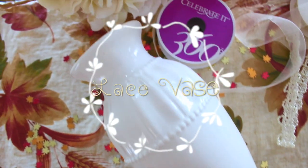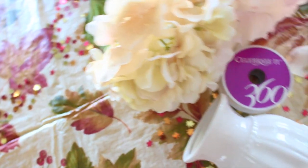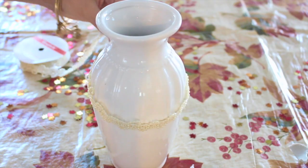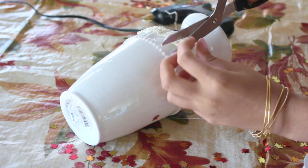So the first DIY we are going to be making is this lace vase. All you need is a vase — I chose this white one — some ribbon with this lace design, and fall themed flowers. You're going to measure your lace around your vase however many times you want to, then just cut it and glue it onto the vase with some hot glue.